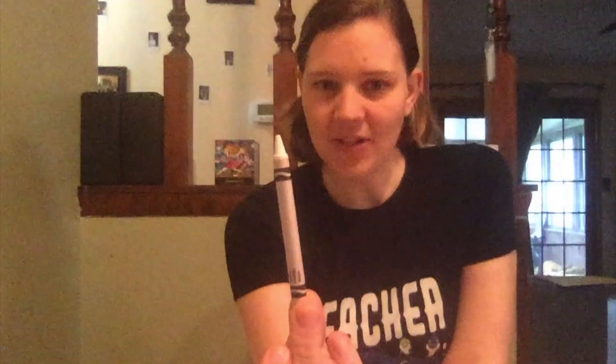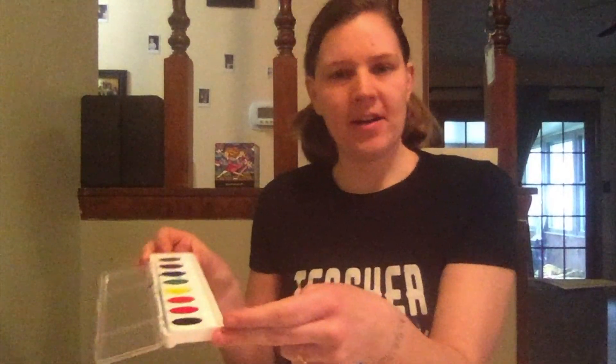We need a white crayon. We need some watercolors, or if you have tempera paint you can water that down really thin and that should work as well. I have a little jar of water to wash my paintbrush, and a paper towel.